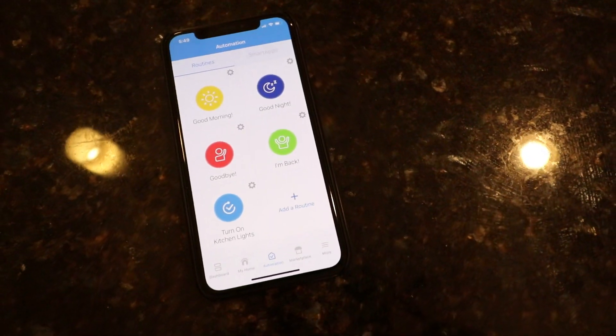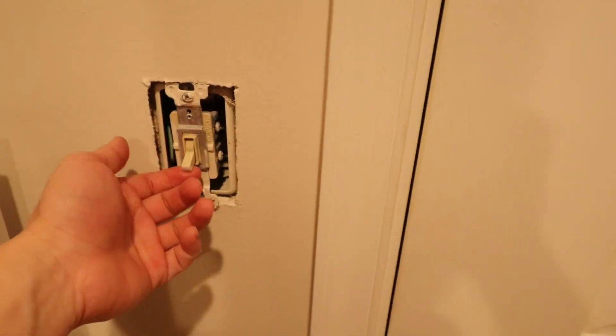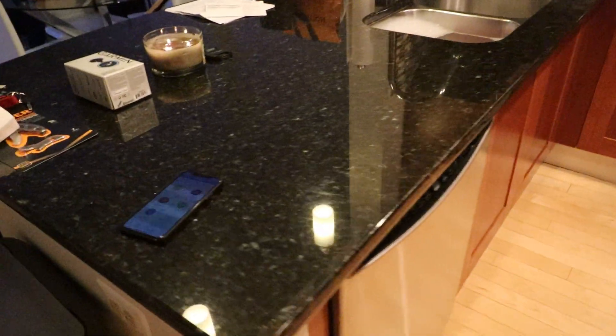Let's try that automation out. Alexa, turn off all the lights. Okay, it's dark. I'm coming home — the door is closed. Unlock the door — boom! Automatically the kitchen lights turn on once the door is open. That's just some of the cool things you can do in the app.